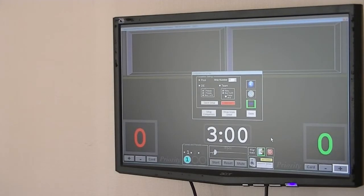Here is how VSM, the Android app, works with VSM TV when it's in tournament mode with competitors set up.